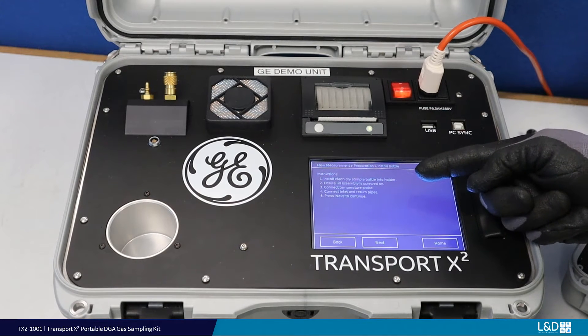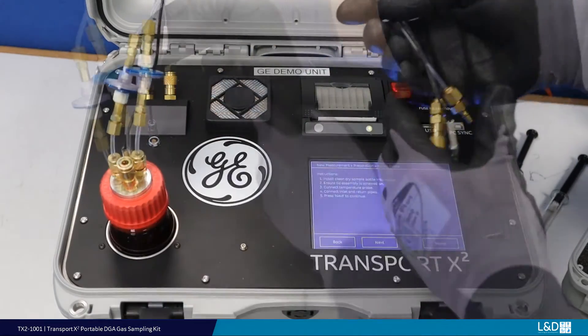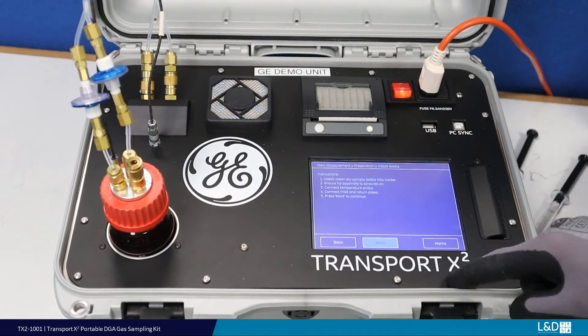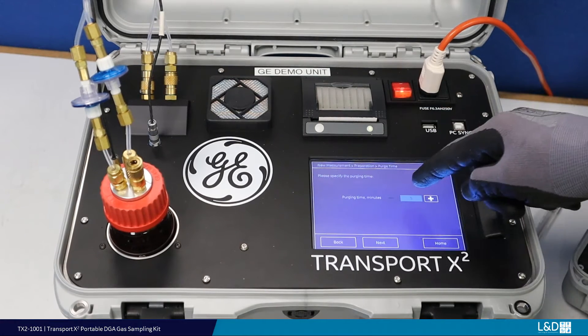When the measurement is completed, you can immediately review the results on the HMI. If any alarms or caution levels have been exceeded, they will be highlighted for your attention. An air purging time of 5 minutes should be sufficient.